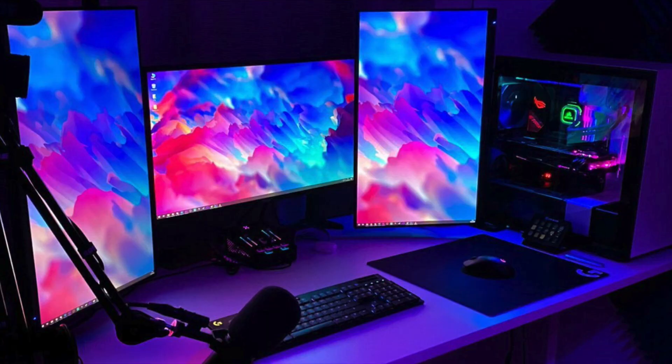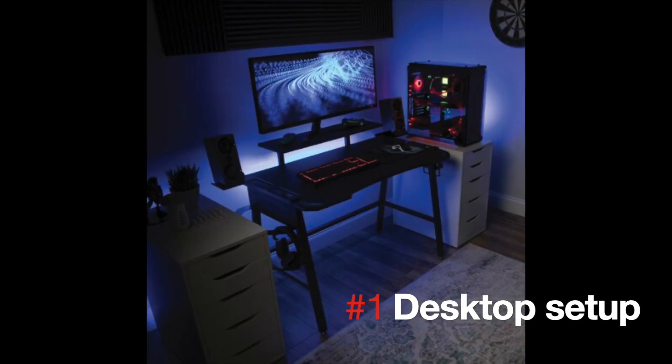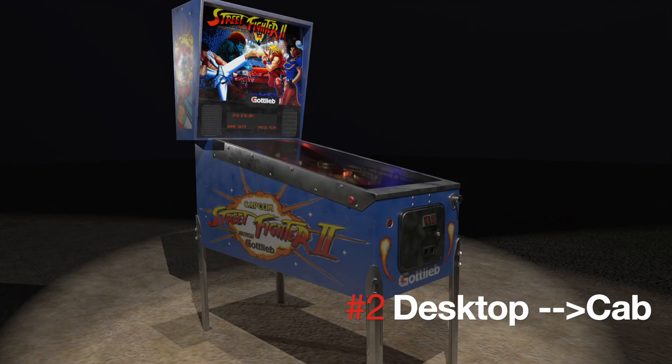A lot of virtual pinball fans are on desktop, and this is actually a very good way to get started. There are really three different approaches: Do I just want a desktop setup? Or you can build with a desktop in mind first, hoping to transition to a cab eventually — and that will actually impact the type of hardware I would suggest you go with.